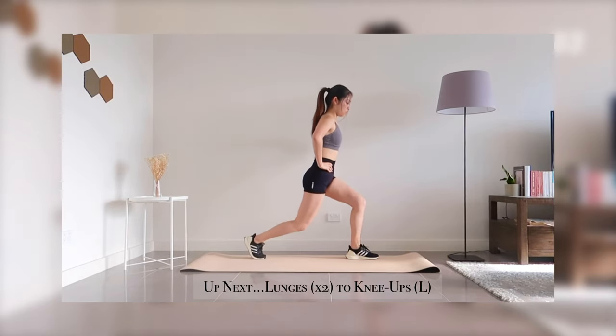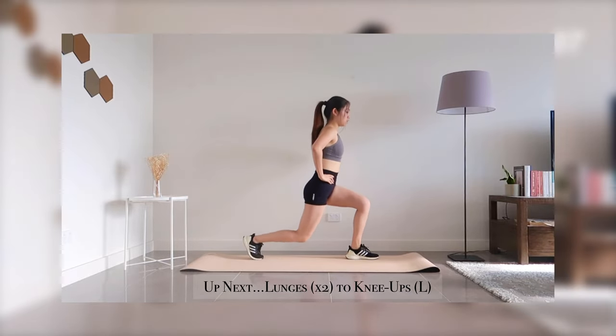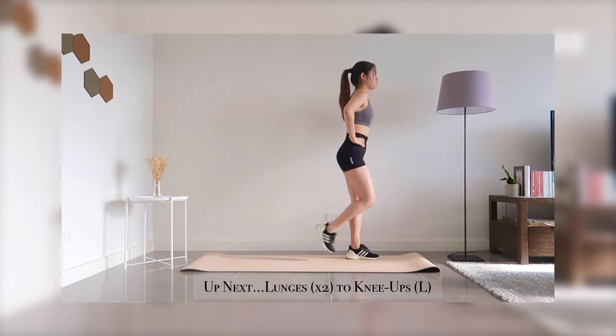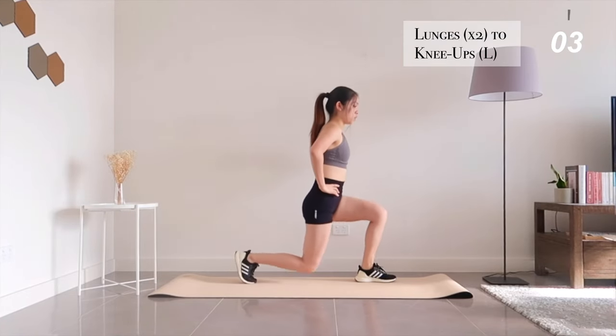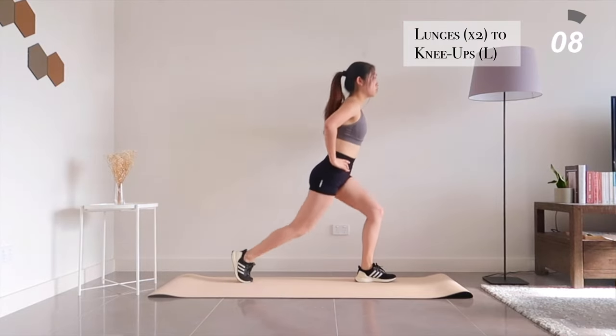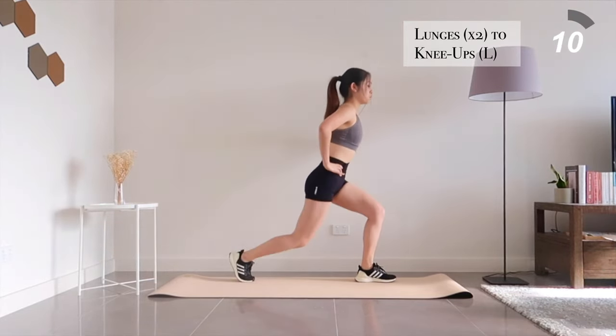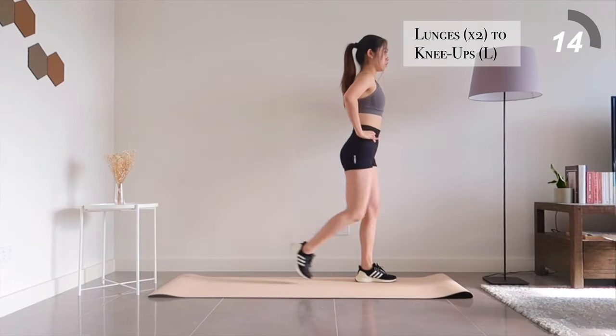Now let's switch over to your left side and repeat those two exercises, starting with lunge to knee ups. I'm pretty sure your legs are starting to feel really sore, but since we've completed it for the right side, it's only fair to go through it for the left side. So let's go through this together — you can do this.